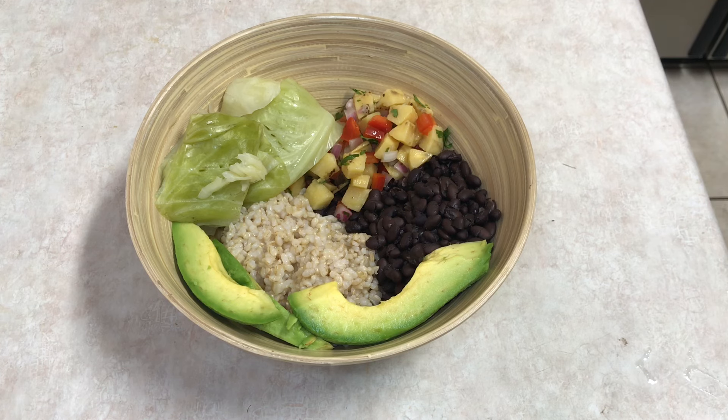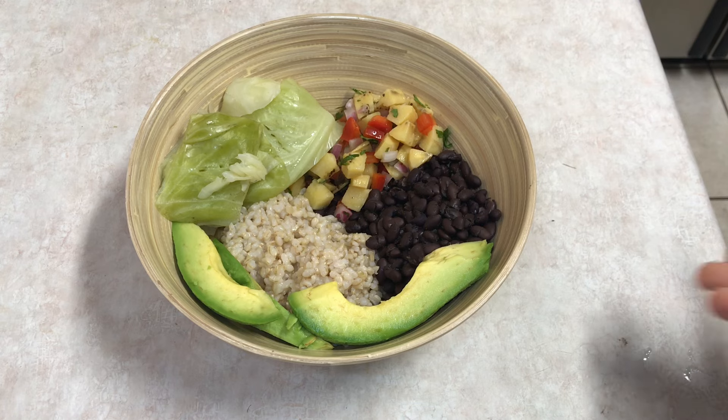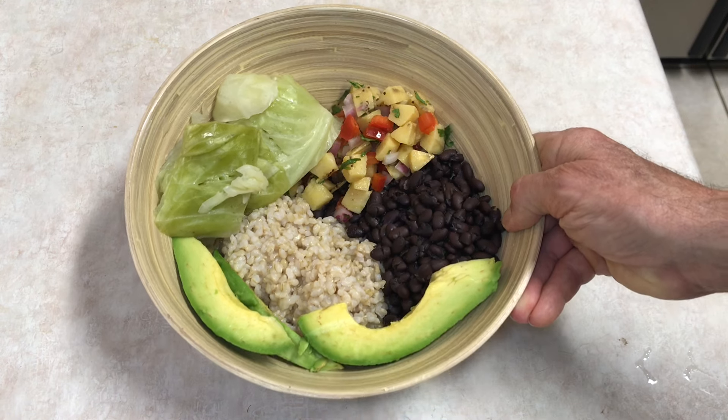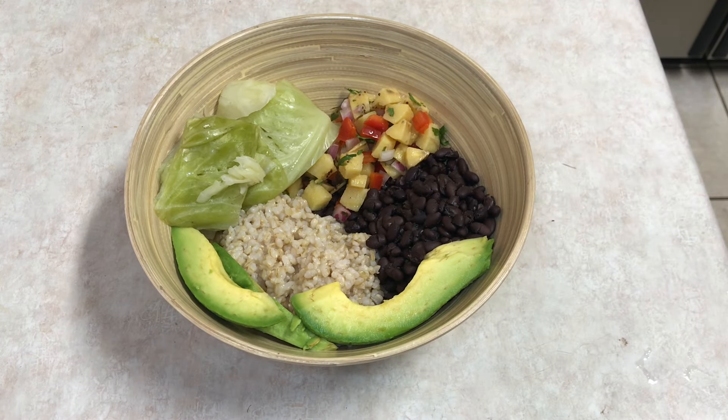If money is a concern, stick to the basics. If money is not a concern, I would still recommend sticking to the basics. You can throw in something fancy or a treat every once in a while, but this is a good nutritious meal right here. And yes, if you've never noticed, I'm kind of like a dog — I eat all my meals out of pretty much one bowl. Hope you guys enjoyed the video today. If you like it, please give me a thumbs up, be sure you're subscribed to the channel, and I'll see you here again real soon. Peace.